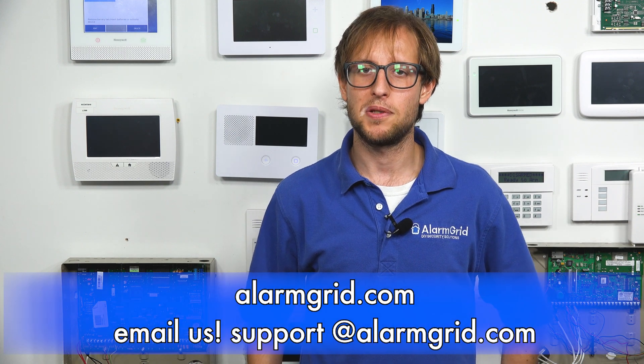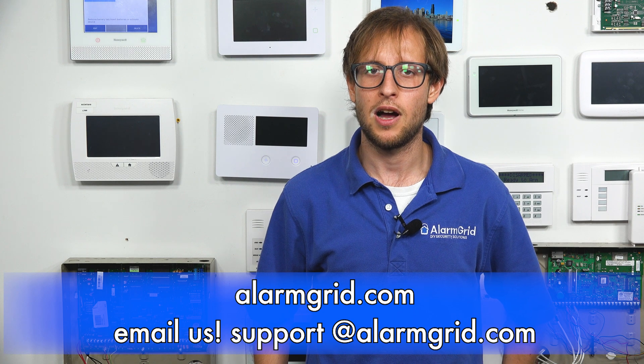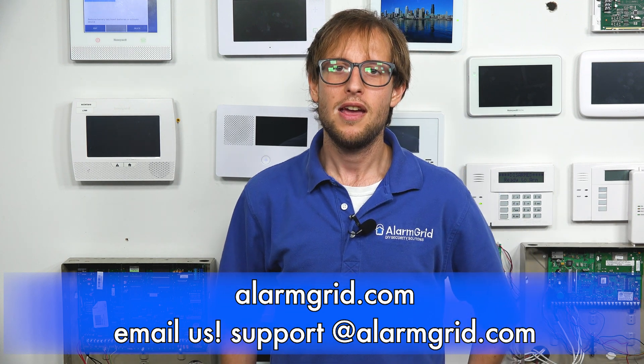You can set those up however you want. If you have any questions about the 6 Combo or the Honeywell Lyric alarm system, send an email to support@alarmgrid.com. If you found this video helpful, give it a thumbs up and remember to subscribe to our channel for updates on future videos. We hope you enjoyed the video. Thank you.